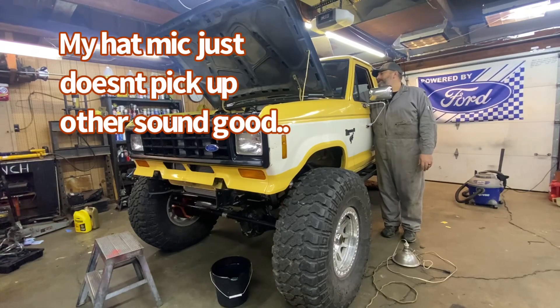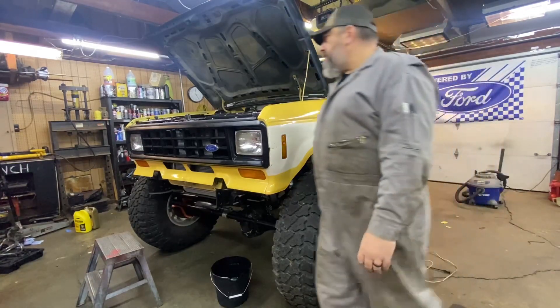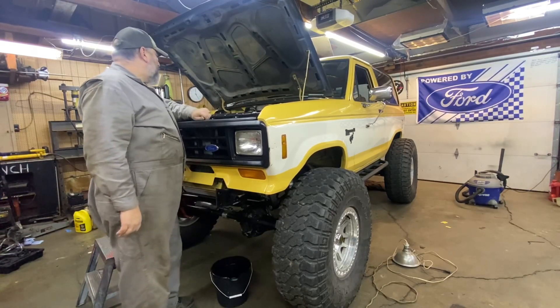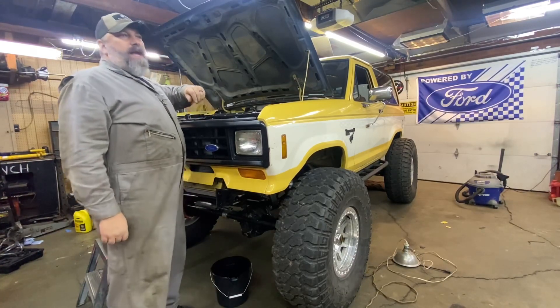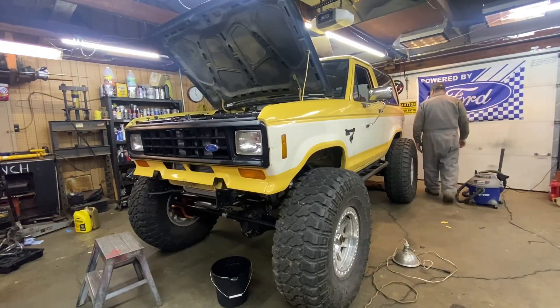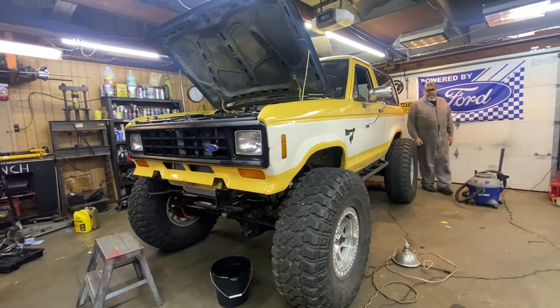Oh yeah. Nice and smooth. 12.4 AFRs. 39 pounds of oil pressure. Let's give it a little rev here, see what it sounds like. That is a hundred percent better. Let me see if the microphone will pick up the sound out of the tailpipe — I know it didn't before. Yeah, that sounds good, nice and smooth. I like it. So finally, here is the Holley dash.